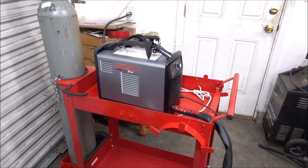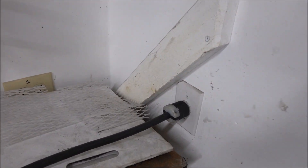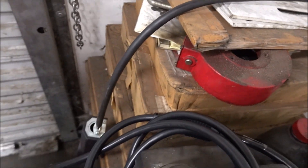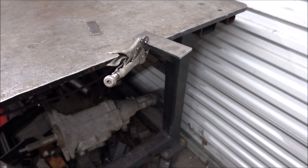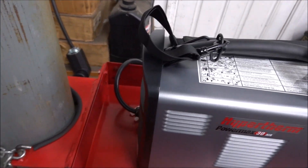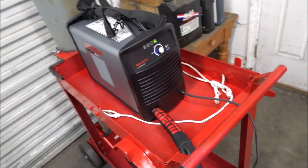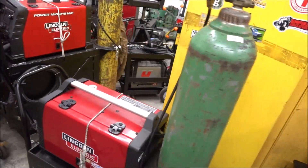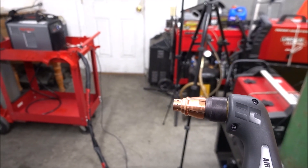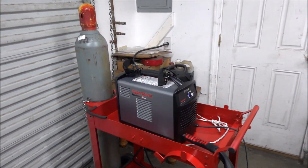I set this on the welding cart I made in another video just to get it out of my way. I'm going to plug it into a 20-amp 240-volt socket using an adapter I made up. This is a piece of quarter-inch plate — I'm going to try it out on that first. On these Hypertherms the power switch is in the back. You can hear that internal air compressor.